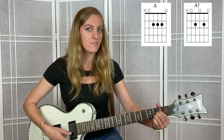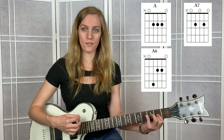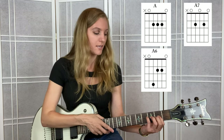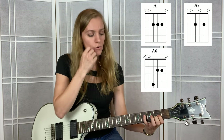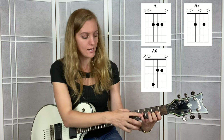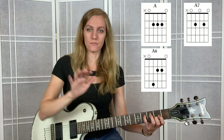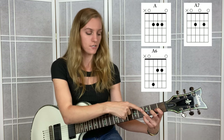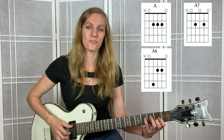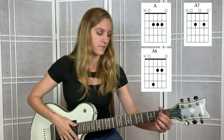The next chord is called an A6 chord - it's not a common chord. Here's how you're going to play it: pointer and middle finger are going to hang out on 2 and 2 of the G and the B string. If you have the flexibility, the pinky lands on 4 of the D string. Some people can't do that if their hands are larger - you can use the ring finger instead, but watch your string placement. If it hurts, pop up to the pinky. Neither way is right or wrong, it just depends on how your body is built. Here's what this chord sounds like.